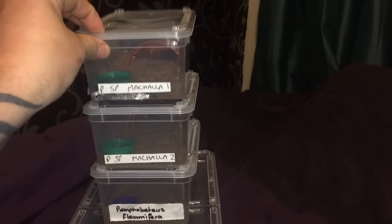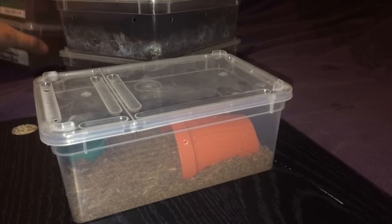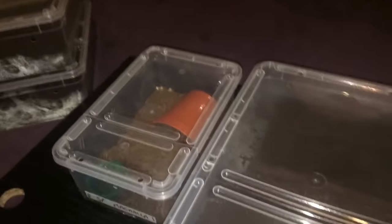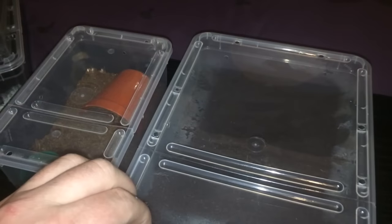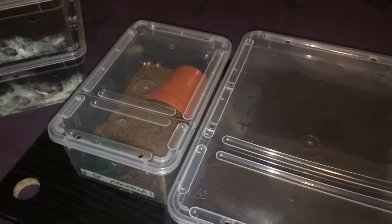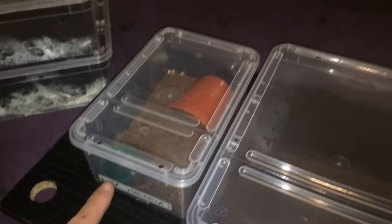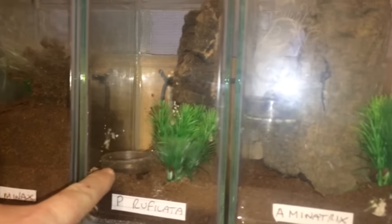So first up is going to be the first one. You can see the size difference between each enclosure — it is a massive difference. So what I'll do is I'll just take the water dish and the hide out, and place them inside the new one because the hides are still okay for the time being. I'm thinking about getting some more glass water dishes like the ones I've got in my arboreal enclosures — I got them from the Tarantula show last year.